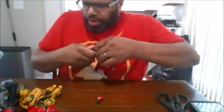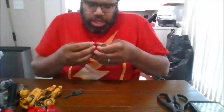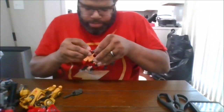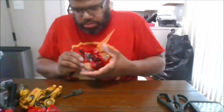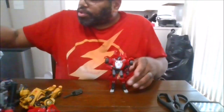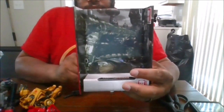Before that, he does come with a backdrop. This is the backdrop he has for the War for Cybertron, which is nice. And now for comparisons.